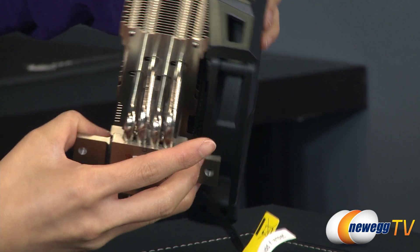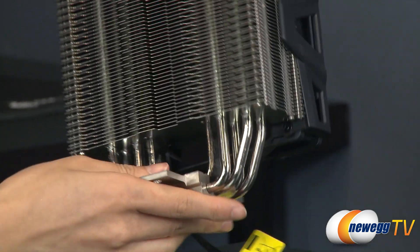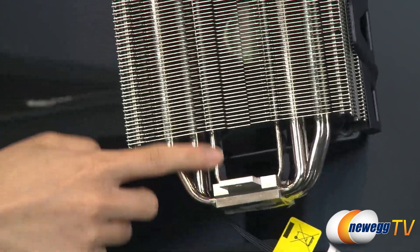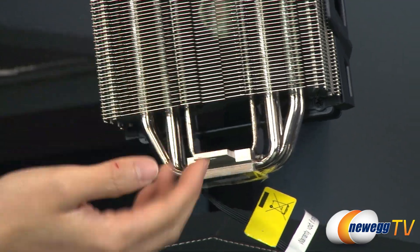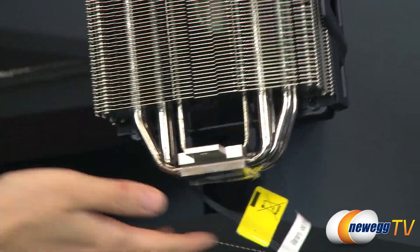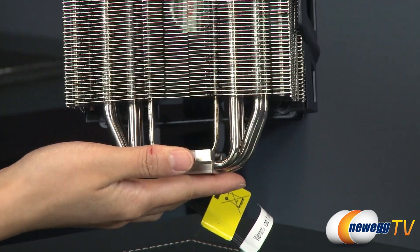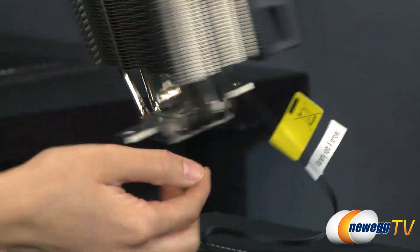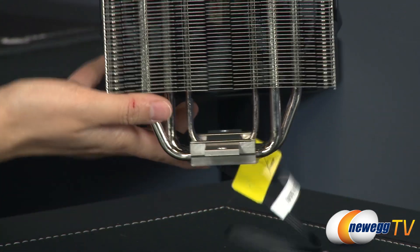Down here you get four 6mm copper heat pipes, as well as a U-shaped vertical vapor chamber. Basically, a vapor chamber is a large flattened heat pipe — it exhibits three times the fin contact area for more efficient heat transfer. And these two mounting points here are for mounting the cooler onto the motherboard.